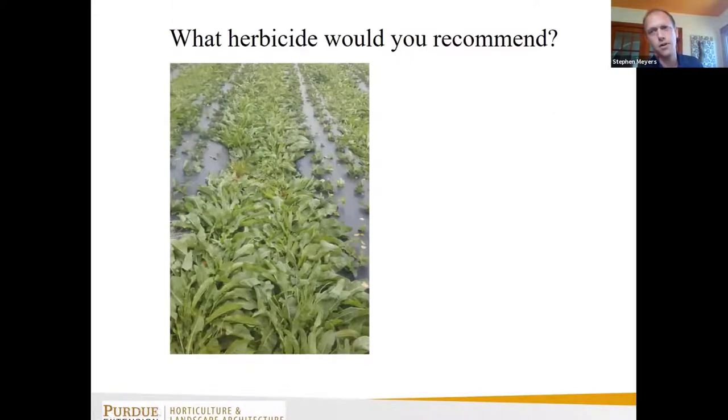The first question I get a lot is in July or August — sometimes June — a grower will send me a photo of four-foot-tall pigweed in their peppers, or in this case curly dock in an annual plasticulture strawberry field, and they'll say, what do I do? In specialty crops, there's not a lot we can do once we get this far gone.